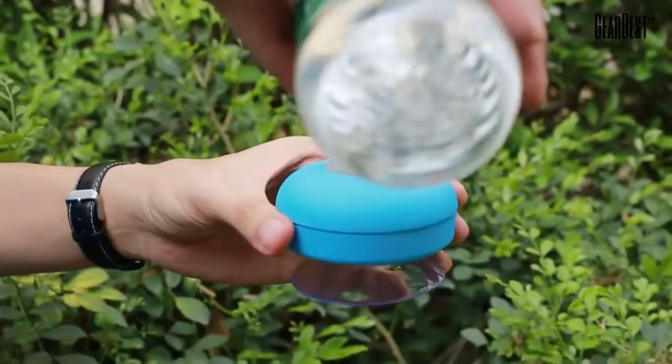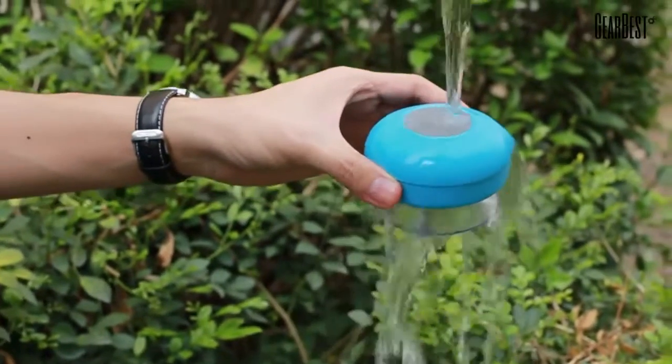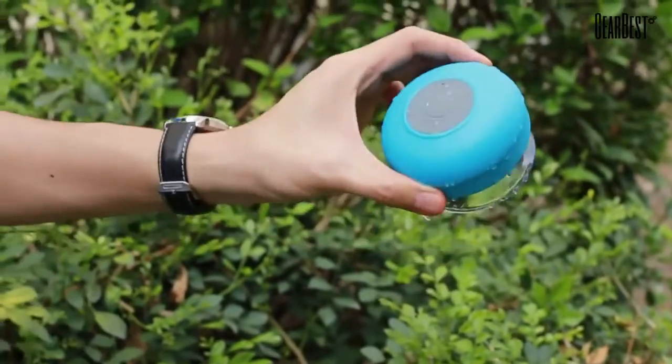We're going to do our waterproof test, and we're going to pour a water bottle on top of the speakers. As you can see, the sound is still there and still great.